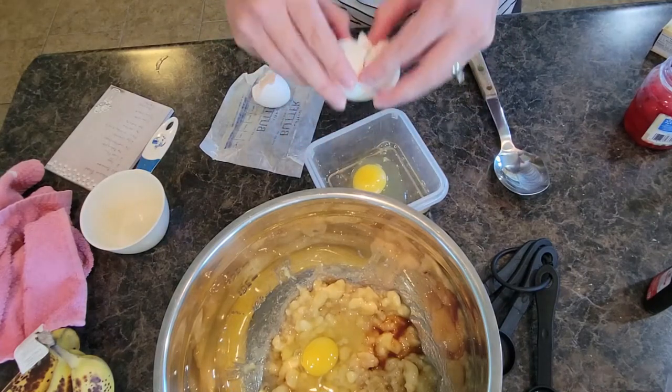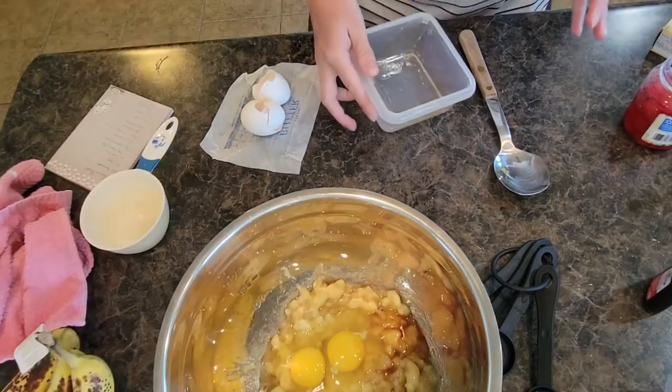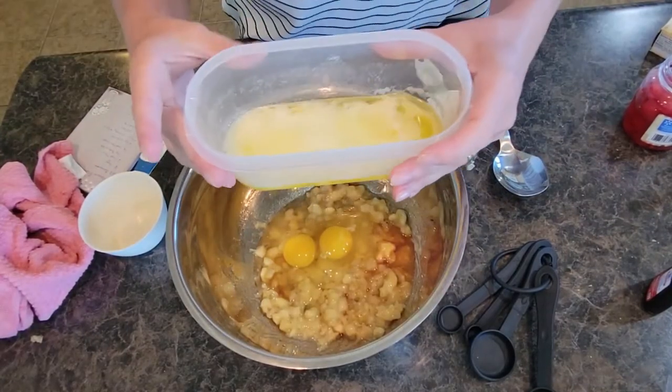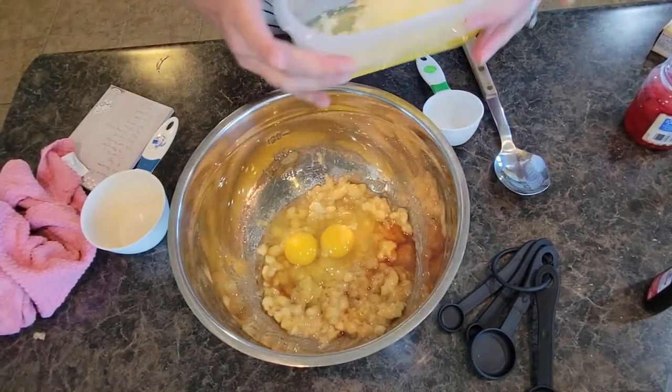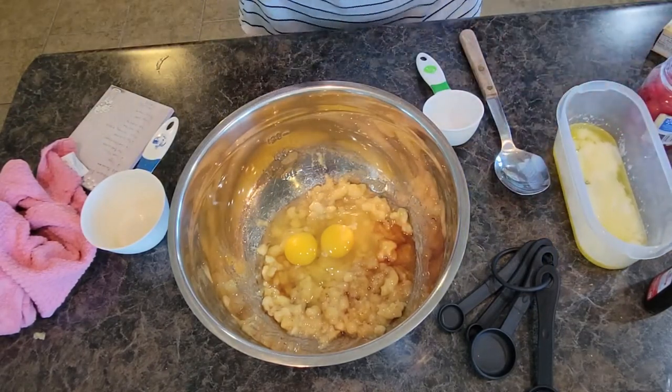Put that one in there — no shells, we are perfect. We're going to dump that one in there as well and go grab that butter. It is melting just a little in the microwave. My butter is almost completely melted — I don't always melt it down this far, I just like to get it soft. It was definitely a really hard cold butter.